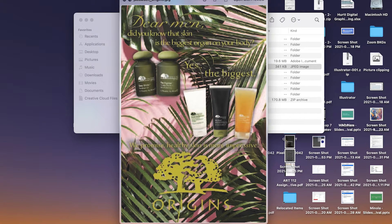Make the logo a lot smaller, and that might open up room to even put this on two lines. Give the products a little bit more breathing room. If you had 'dear men, the skin is the biggest organ on your body' on one line, then arrange the product, with 'yes, the biggest' to give a more visual pause.